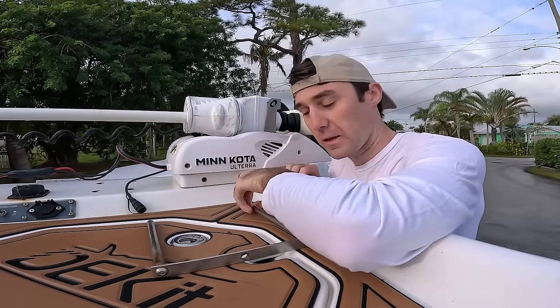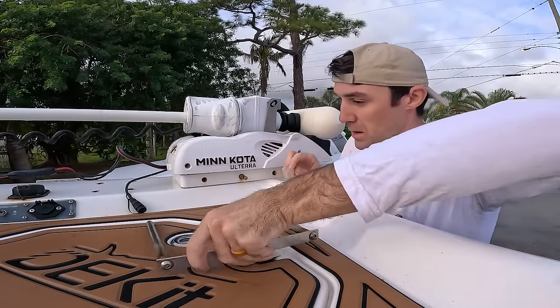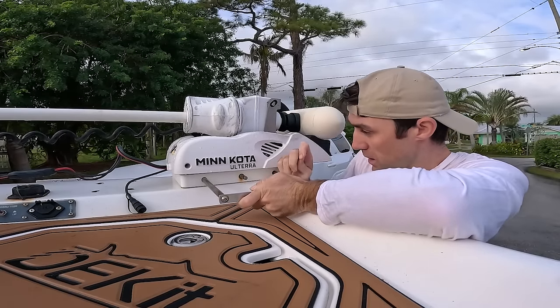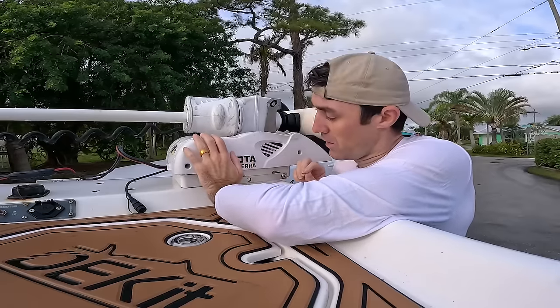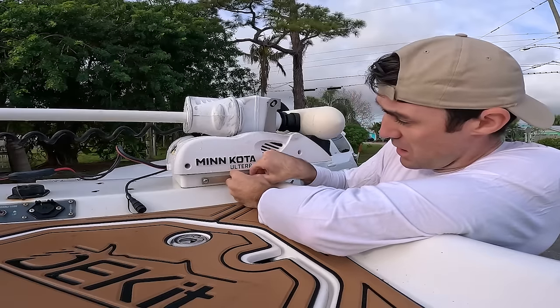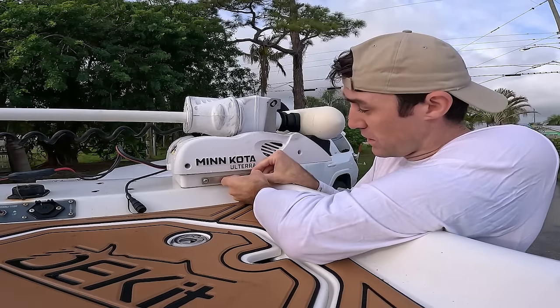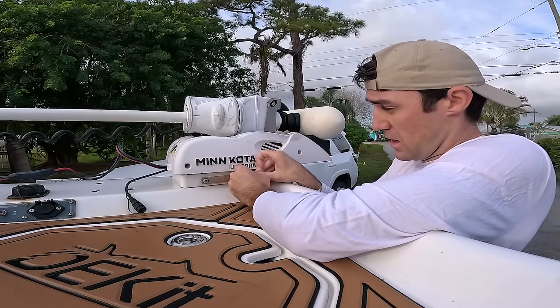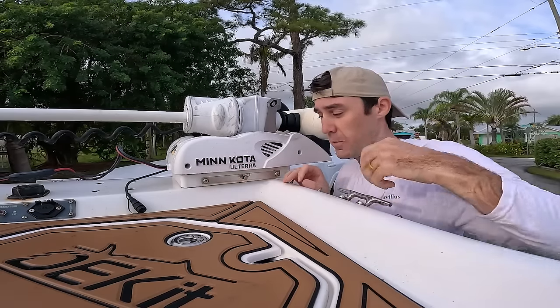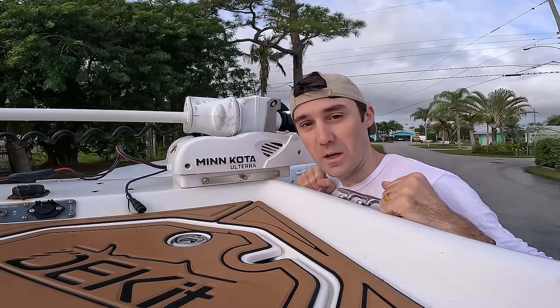All right fishaholics, welcome back to another episode, or welcome to the channel if you're a first time viewer. Right now I'm throwing on the Minn Kota trolling motor because I was out of town for like three weeks, so I took it off. I'm hoping that we can get the boat rigged up and get out and do some fishing today.